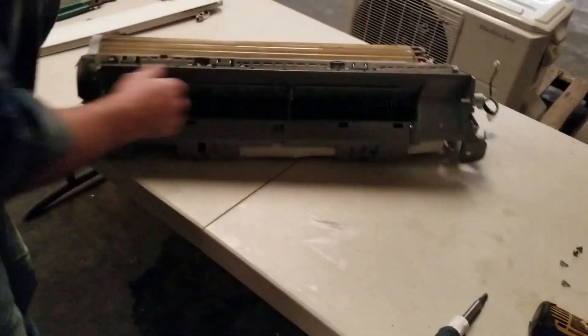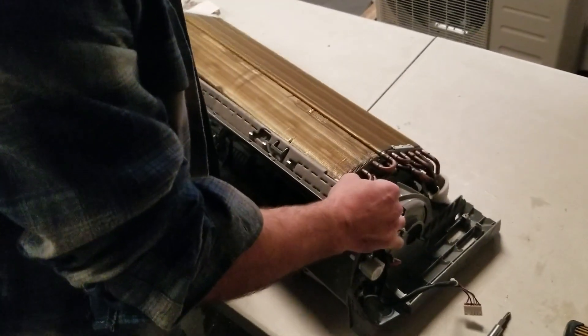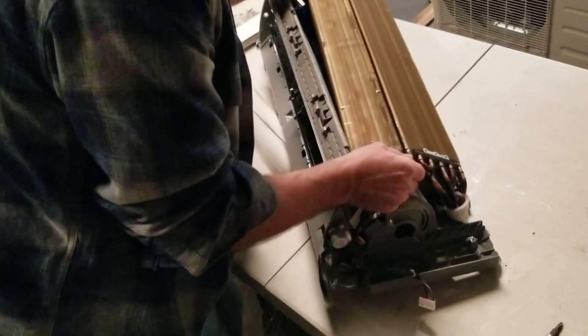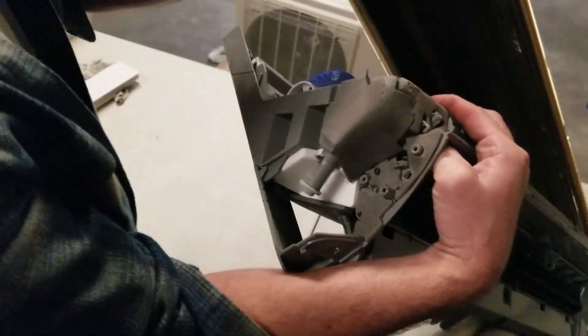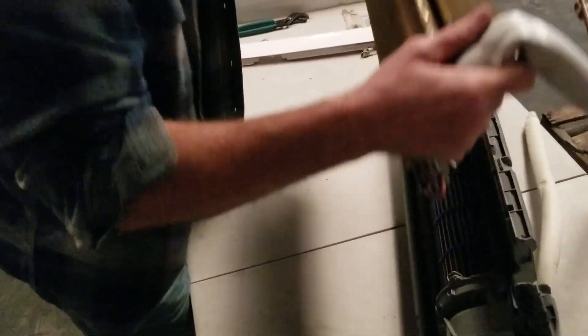If this machine was still on the wall and I was trying to put a motor in, it might be a little difficult, but you could pull your coil up and maneuver it past your fan motor. There you go — get it past your fan motor and you'd have access to the fan motor and blade underneath. So this would be on the wall and you'd have full access. But if you just take the two connections off the back and pull the machine off the wall, your whole coil lifts off just like that.